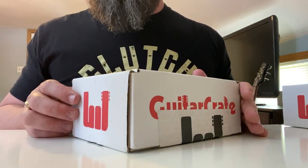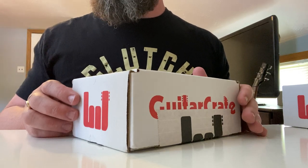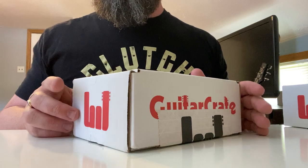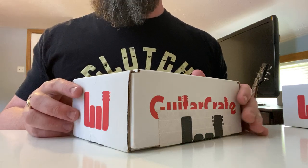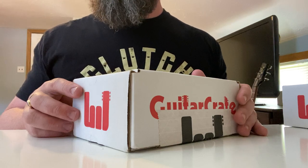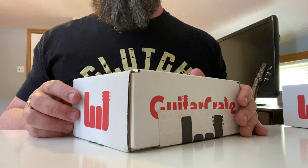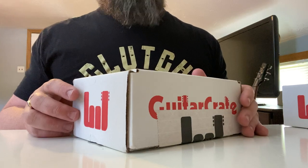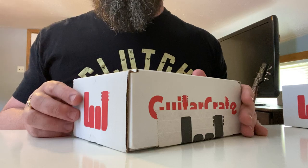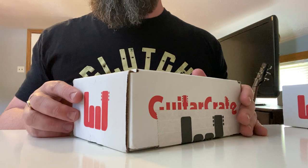Rob here with another Guitar Crate video. Guitar Crate is a subscription service I found on my Instagram feed — it has various package levels you can subscribe at: acoustic, bass, six, seven, or eight string guitar. They have a pedal of the month club too, but I signed up for the two-pack of strings a month club. It's $40 a month and they say it ships out on the 7th of the month.